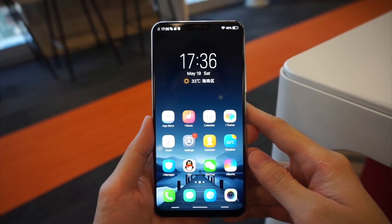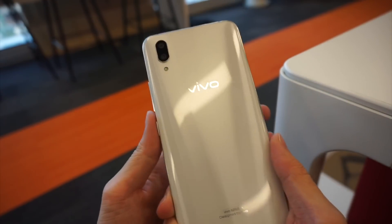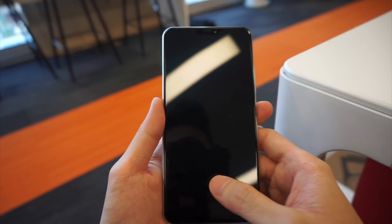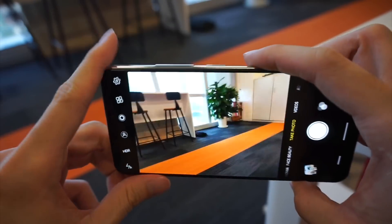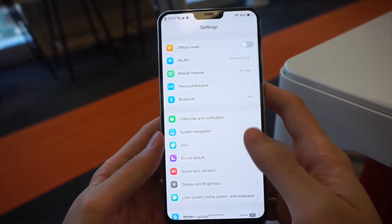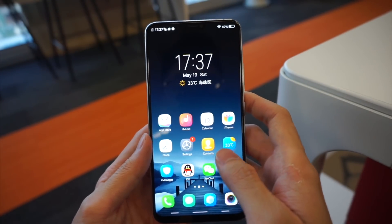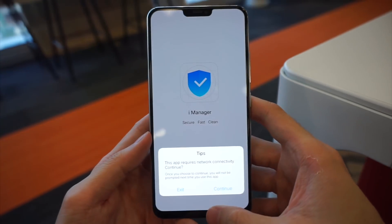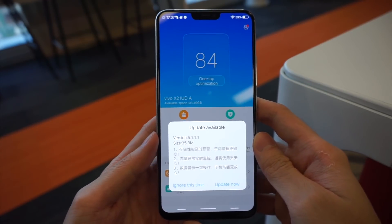I just got the Vivo X21 and I'll need some time to go through it in detail before releasing my comprehensive review. But overall, for a first quick look, the device feels really nice in hand and I love the fingerprint sensor. I'll do more testing on the camera, battery life, and daily use — so please stay tuned. If you have any questions about the Vivo X21, leave them in the comments below and I'll try to answer every one. Alright, I'll see you guys in the next one — I wish you all a great weekend. See ya!